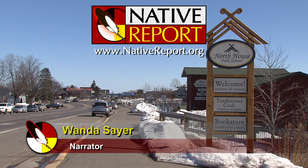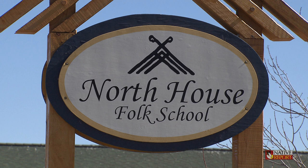Along the shores of Lake Superior in Grand Marais, Minnesota, is the North House Folk School, where traditional northern crafts are taught. Today, Marcy McIntyre is providing instruction on how to make a pair of bead-embroidered moccasins.